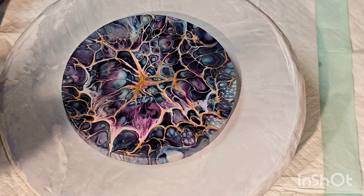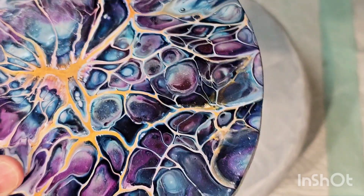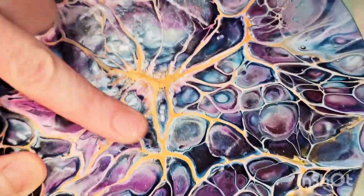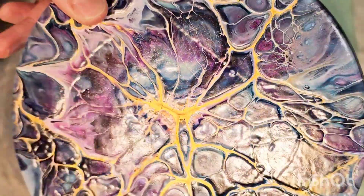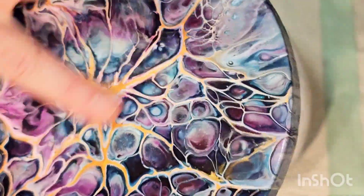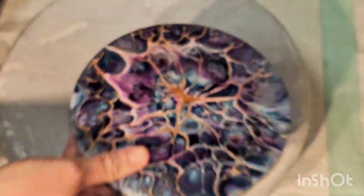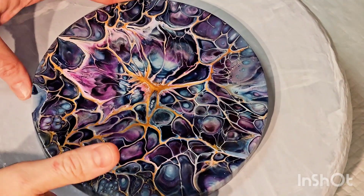Hey everybody, welcome back. This is Mandy. If you saw my last video, this is the piece I told you isn't going to make it. I want to try something with this board, then do a 10-inch bloom. I wondered if I had just not blown extra cell activator in the middle if it would have developed. I want to try that with this smaller piece, but it has a lot of texture which means one of my paints was definitely too thick — which is also why it cracked. So it may totally bomb and I may have to sand it down, but it's a small test piece.